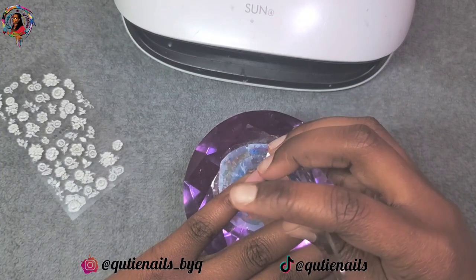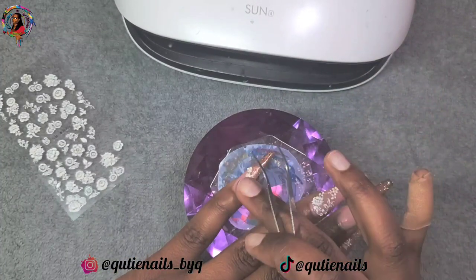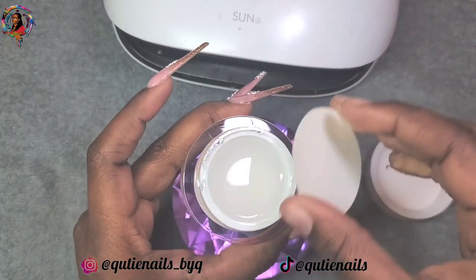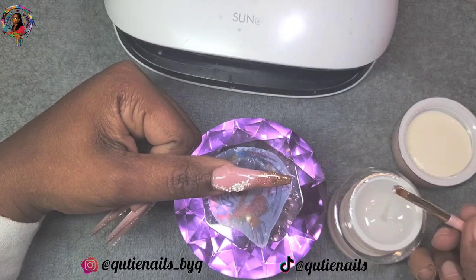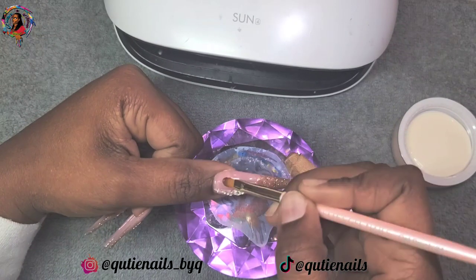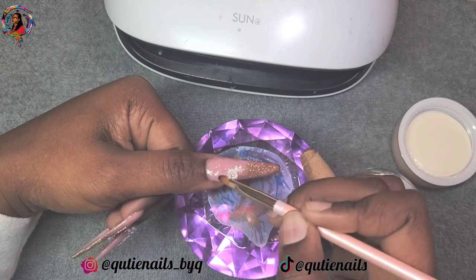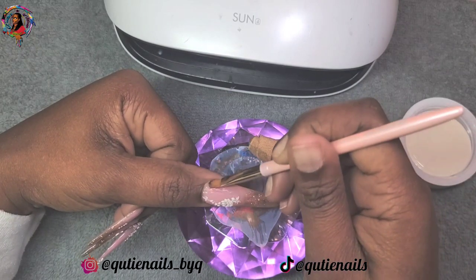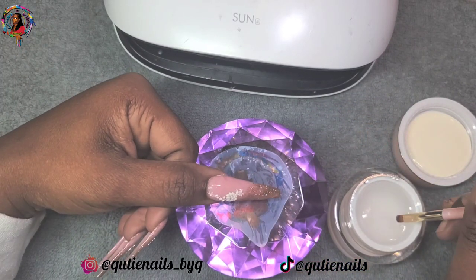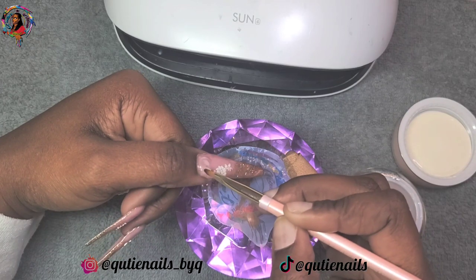I knew I wanted flowers on all of them so I could tie this look together — not just on one nail — and I thought it was simply beautiful on all of them. I love that this flower stuck really, really well, so I'm going to make sure that link to those stickers is in the description box. Now I'm going to take the clear and use the size 4 brush to encapsulate. I'm building up the apex, building up the thickness at the tip, and making sure everything is covered so when I hand file I'm not losing any of those beautiful flowers. I did file into it on my ring finger a bit, so next time I'll keep in mind not to go so close to the cuticle when applying the stickers.